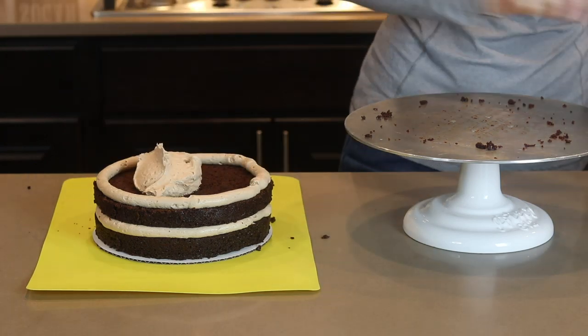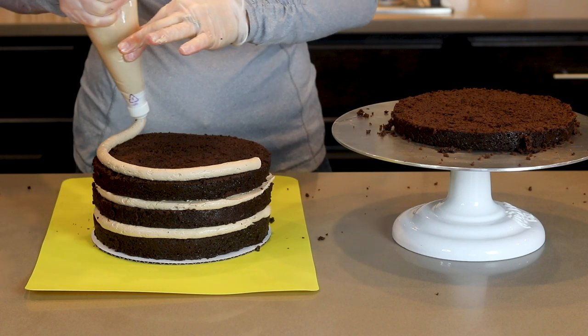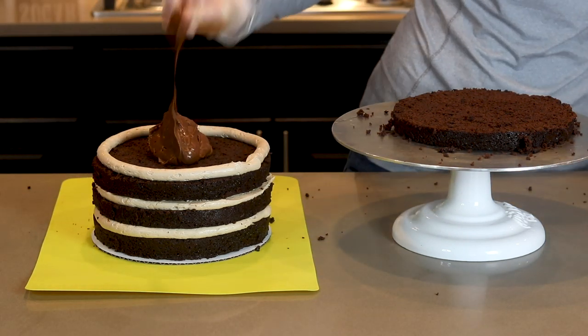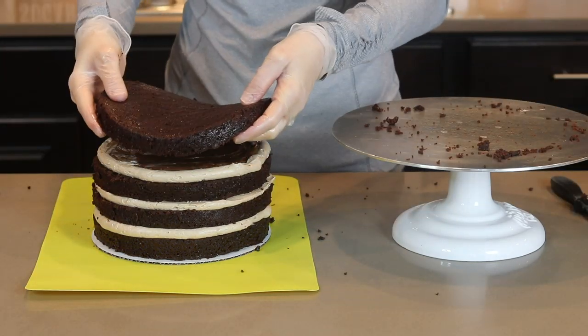I'm filling the center layer with chocolate Swiss meringue and the last layer of filling is another layer of fudge. This is one of those cakes that I take like two bites of and then come back later for another two bites. If you eat it like that, the calories actually do not count.